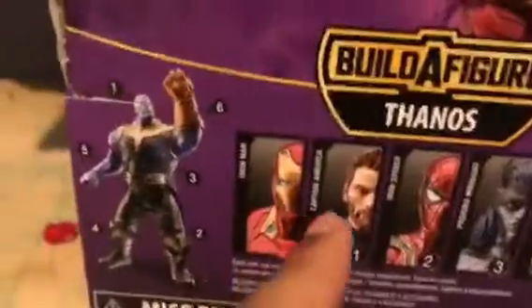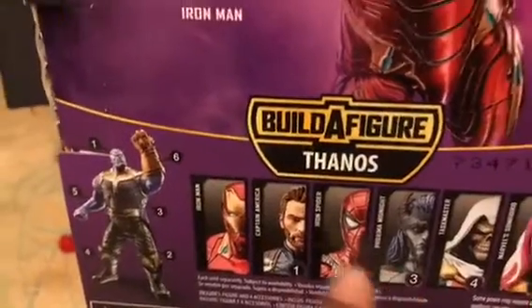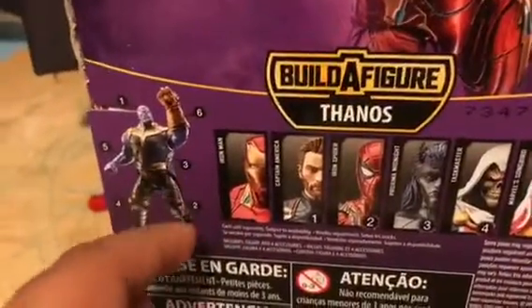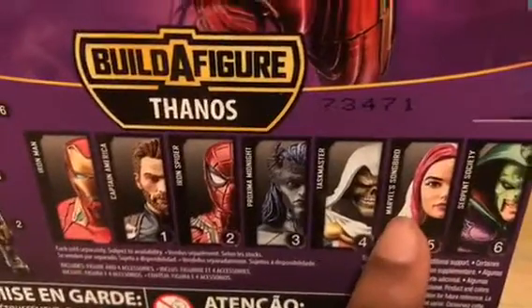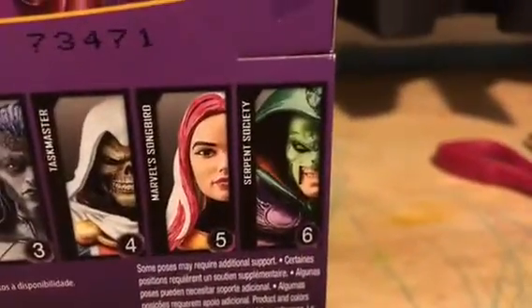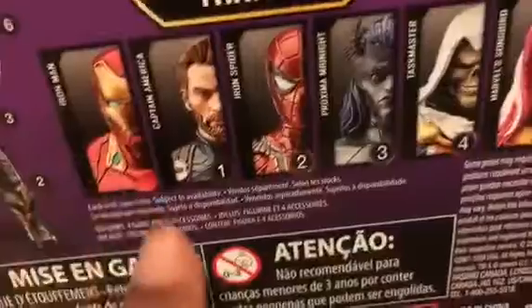There's Iron Man himself and here's the Build-A-Figure Thanos. Part 1 — the head comes with Cap. Part 2 — the left leg is Iron Spider. Proxima Midnight is part 3, which is the torso. Taskmaster is part 4, which is the right leg. Marvel's Songbird is part 5, which is the right arm. Serpent Society is part 6 and he's the right arm, which is the Infinity Gauntlet. Iron Man doesn't have a number because he doesn't come with anything for Thanos.